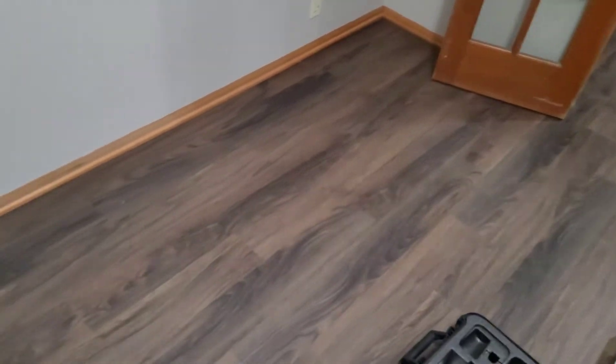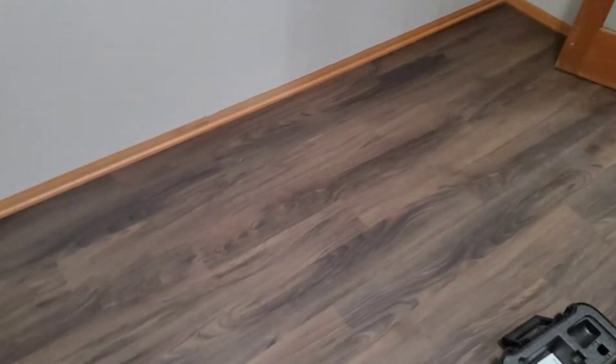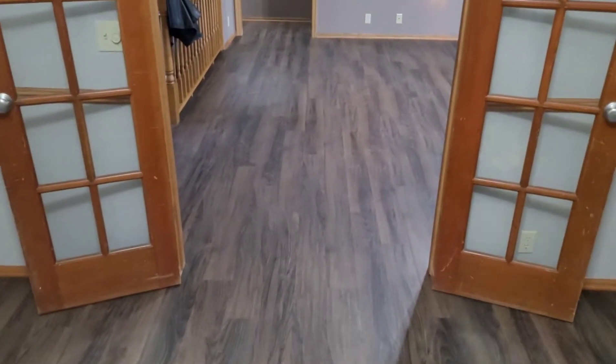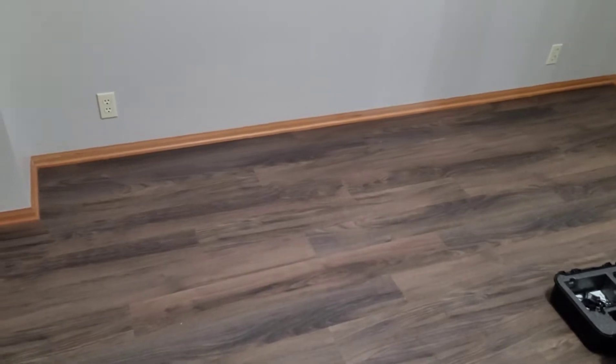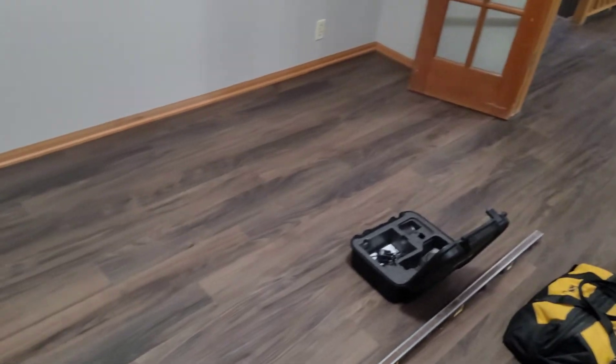Doing a quick video to show how — everybody makes mistakes but with the right tools you can fix them. This project we did a couple months back, it's been done for a while now. The homeowner called and said he thinks we covered up a vent — and we did. We laid underlayment throughout this whole project and somehow this one just got missed.